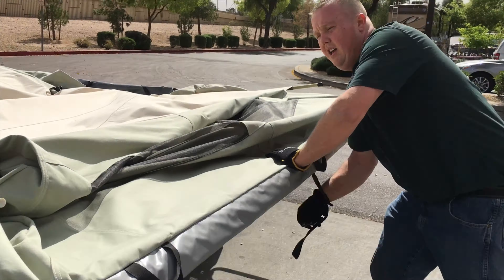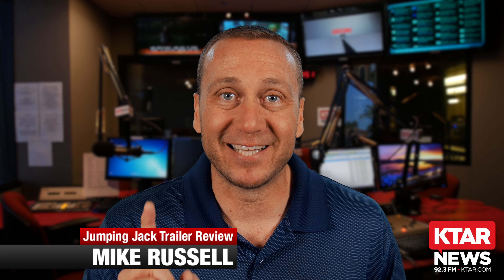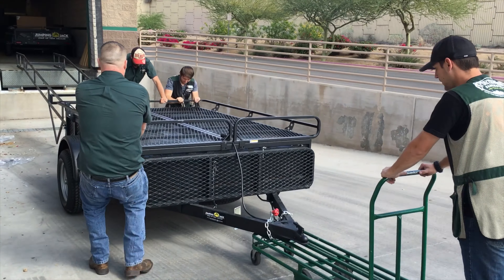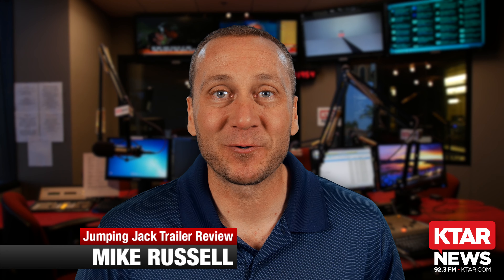And the very, very best part about this Jumping Jack Trailer — I got to take this one home. This bad boy is all mine. Thanks for tuning in to another Get Outdoors product review.